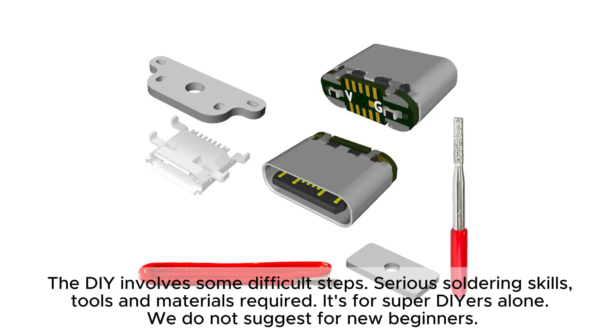The DIY involves some difficult steps, serious soldering skills, tools and materials required. It's for experienced DIYers only. We do not suggest this for new beginners.